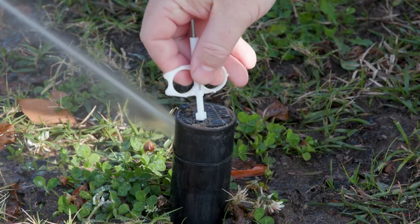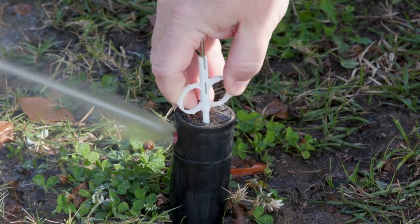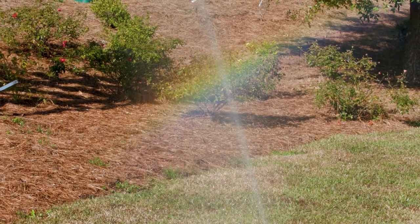Welcome to Alabama's Smart Yards. We're creating beautiful landscapes that protect natural environments. Why? Because it's a smart thing to do. Today, Brian Brown will illustrate some simple repairs for irrigation spray heads. An annual checkup helps you use water wisely and puts water in its place.